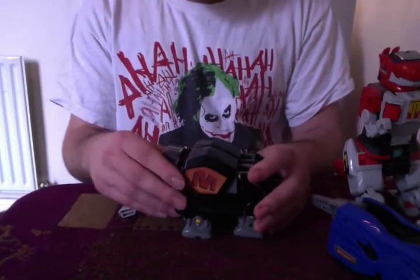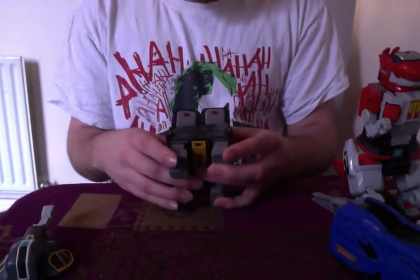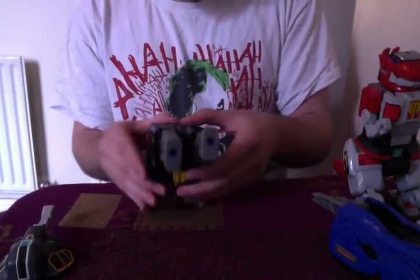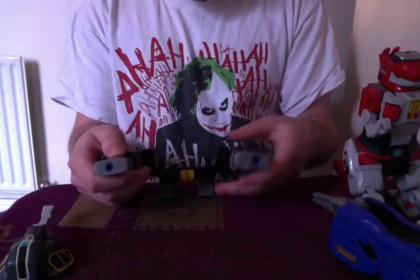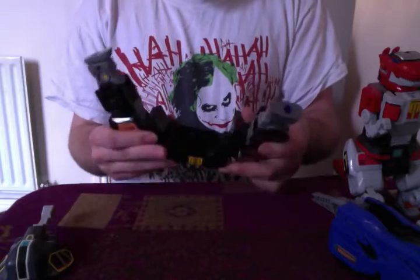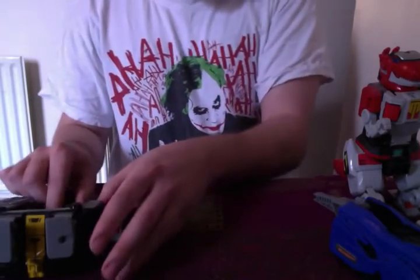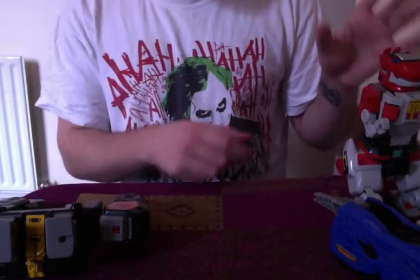To get him ready for Megazord mode, you need to just take his head off like that, bring these legs up at the back like that, and then bring these down — it's quite stiff, the age and everything. Then you want to bring this up like this, so it's like cannons, as it were. It also looks like that from the back. I also forgot that we're going into the pre-Megazord mode, which I can't remember the name of right now, which is going to irritate me like nobody's business.